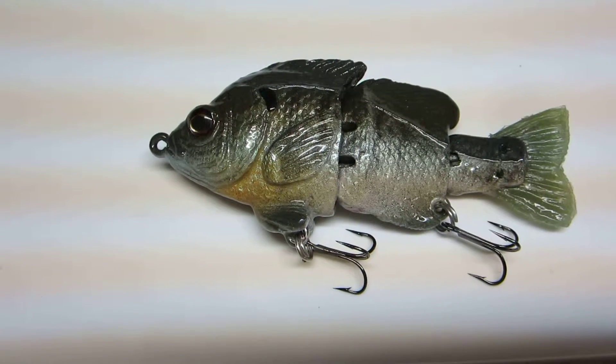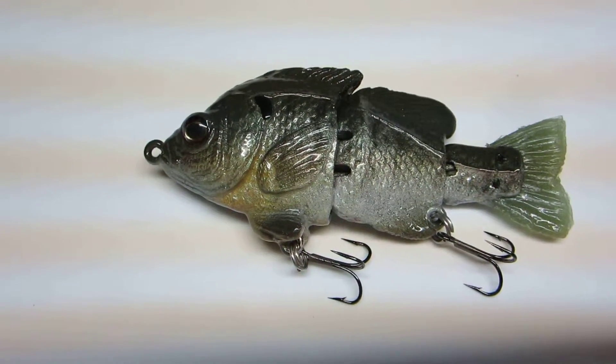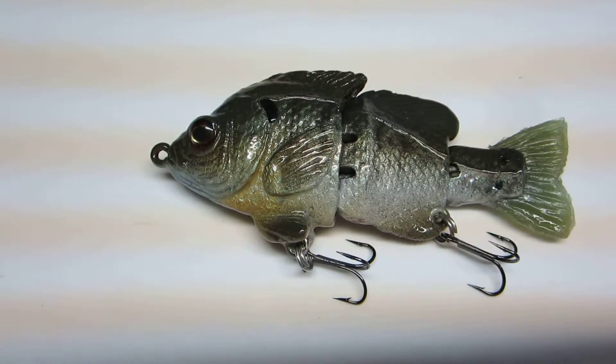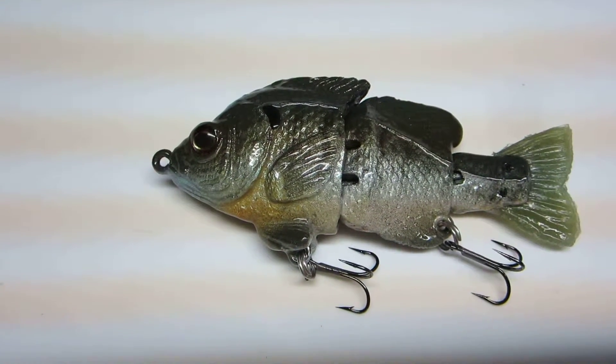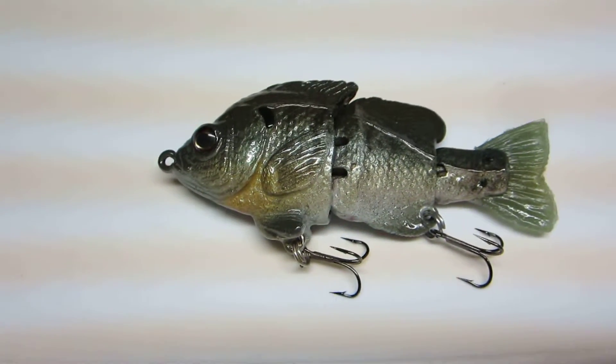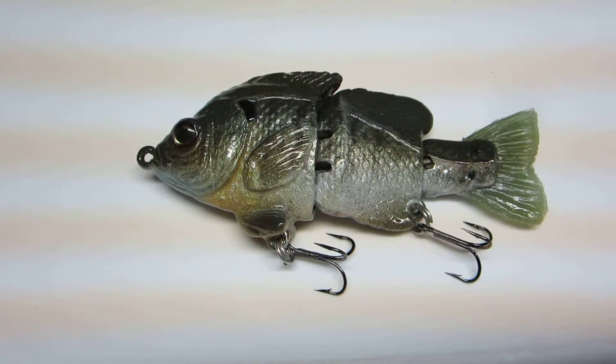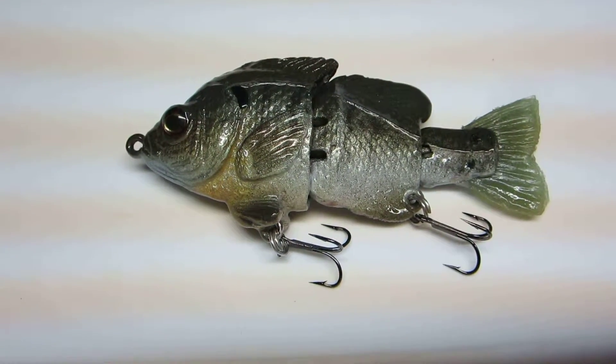Unless you have a hang up about paying the premium price for these baits, I suggest checking out Matt Lures. He's got a lot of different baits — soft and hard. Even in his bluegill hard gill line, there's different sink rates and different amounts of pieces. Check him out — Matt seems like a really good dude too.